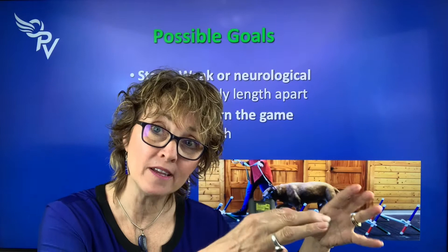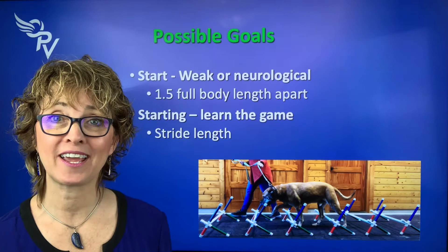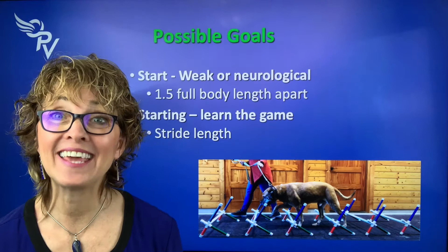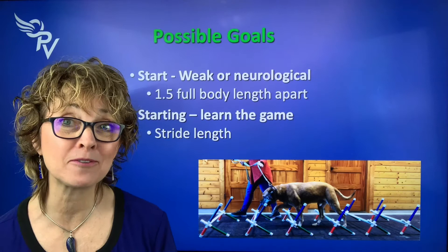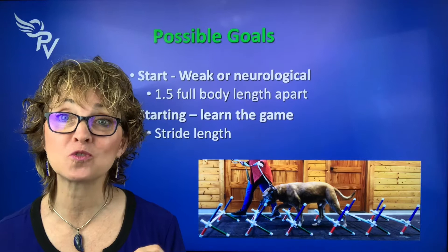Then as they get stronger, we can bring the poles closer together. For everybody else, we're going to start by teaching them the game. The game is: step over the Cavalettis without clicking them, tipping them, pushing them, or anything like that. So that we're setting them up to succeed, we want to start with the poles their stride length apart. You might ask, how do I know what their stride length is? I'm going to show you.